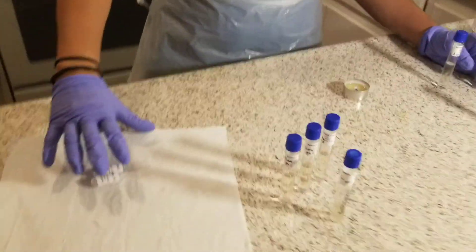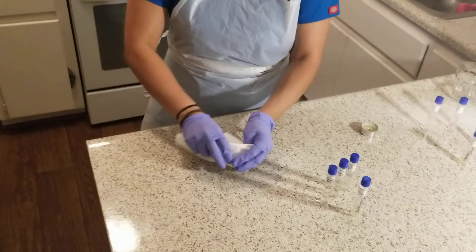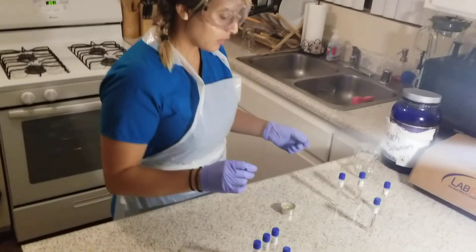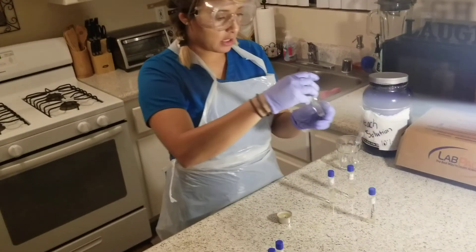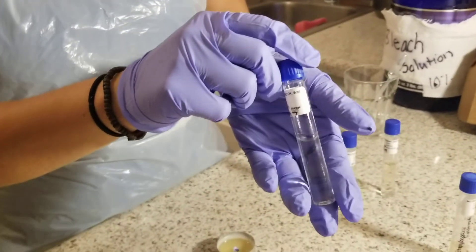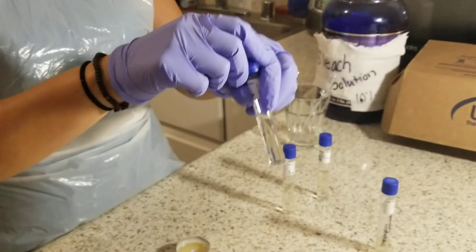With these two, since I've already done the S. cerevisiae, I don't need them anymore, so I will wrap them in a paper towel and dispose of them in the trash. The pH 7 tube is already adjusted to a pH level of 7, so no additional acid or base is needed.